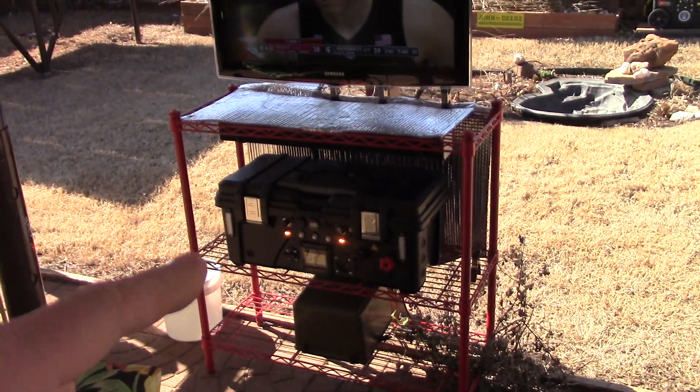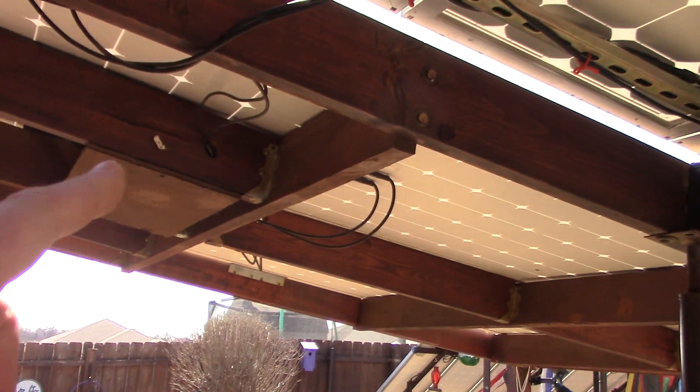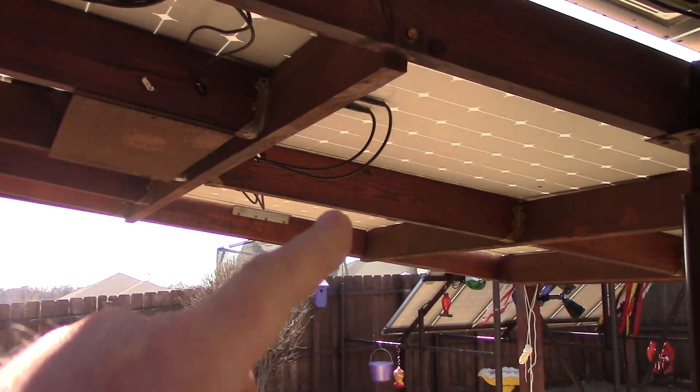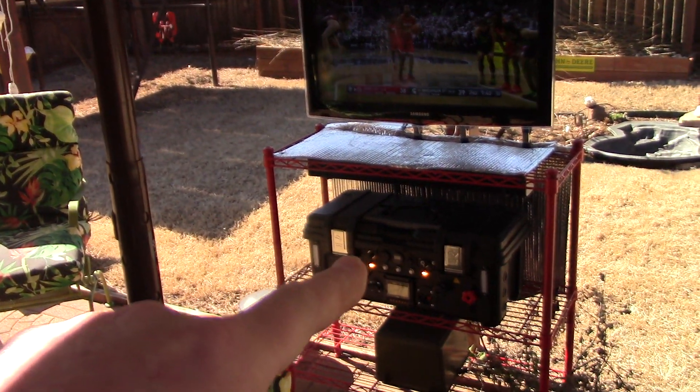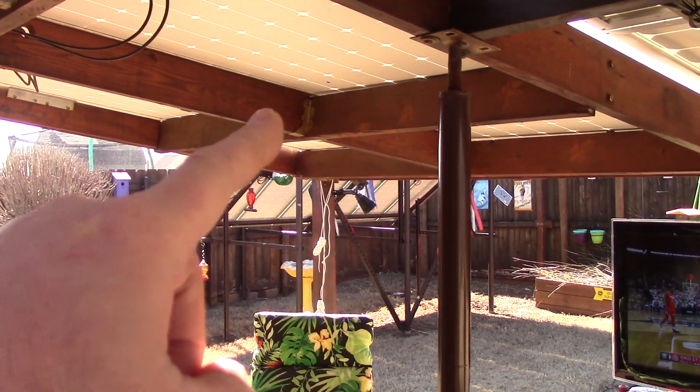What's powering this box is those three big SunPower solar panels. This one right here is 435 watts and that's what's wired into this unit. I've got these two other guys wired in series and shooting it into the garage.